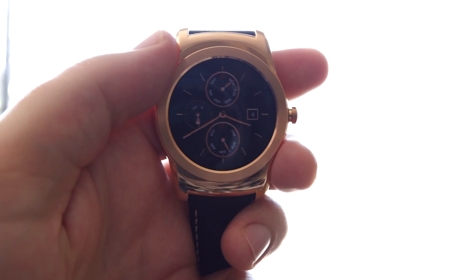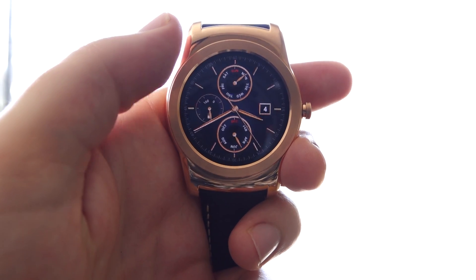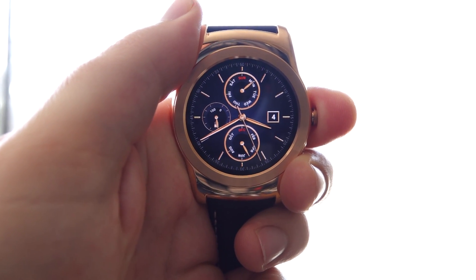Hey everybody, it's Dave with Android Police, and we're back with another Android Wear 5.1 Feature Spotlight. We're going to talk about the lock screen real quick here in Android Wear 5.1.